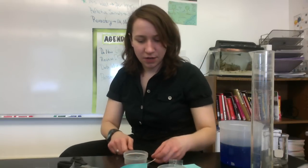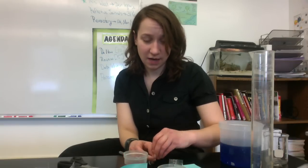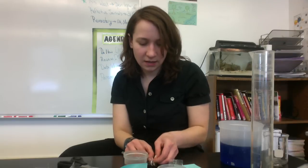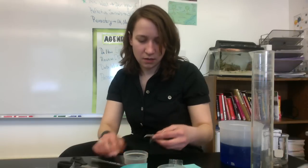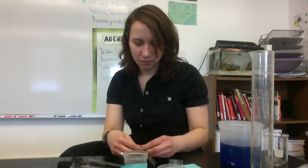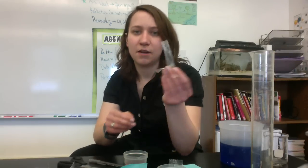You're going to take a piece of string and tie off one end of it. You want to tie really tight so that none of the solution that we're going to put inside can leak out. So there's my tubing tied really tight.